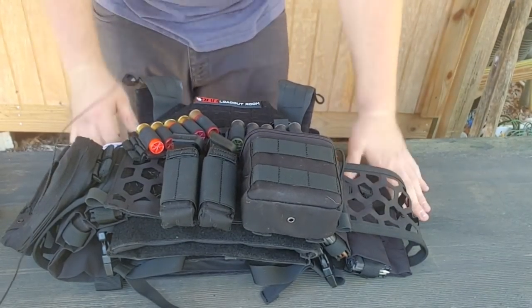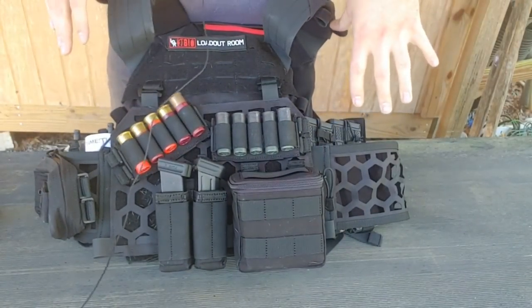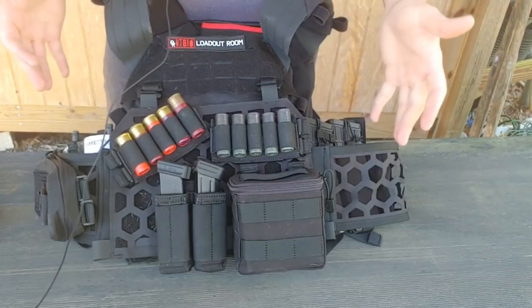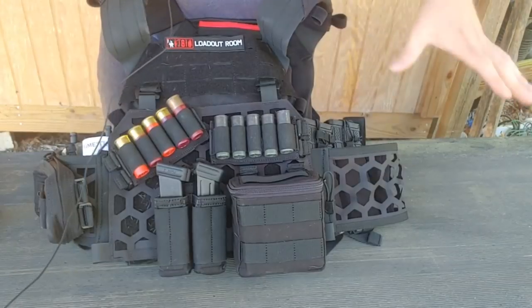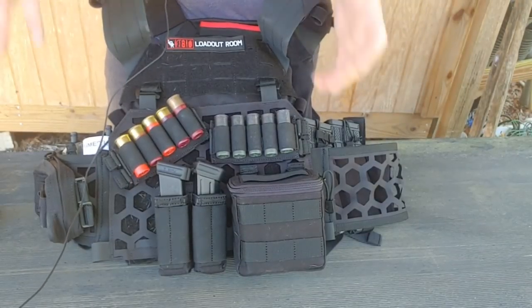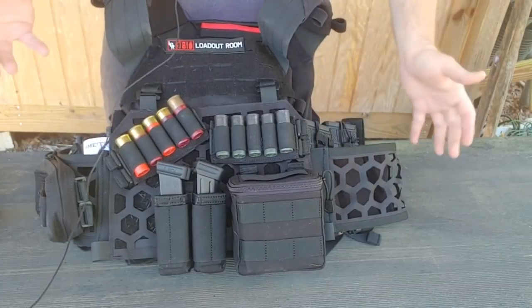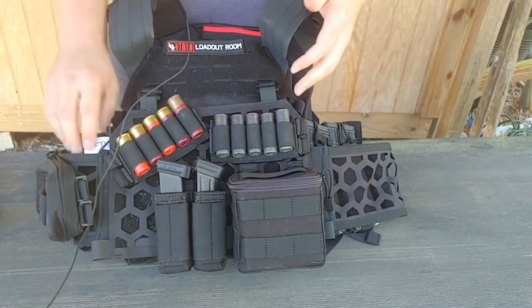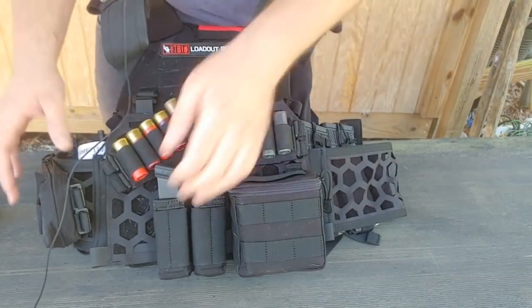Of course I still have these two mags here, but they're not really in my way. Now outside of that level of modularity, you can actually strip this plate carrier down to almost nothing. This current loadout is very heavy — I could attach even more stuff if needed. This would be almost like a deployment loadout; if I was going on a foot patrol for hours and hours, you'd set it up with as much ammo, food, water, and tourniquets as you can carry.